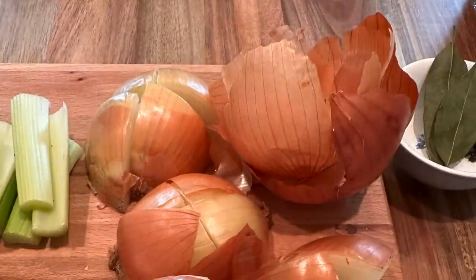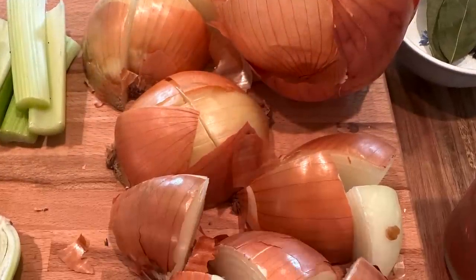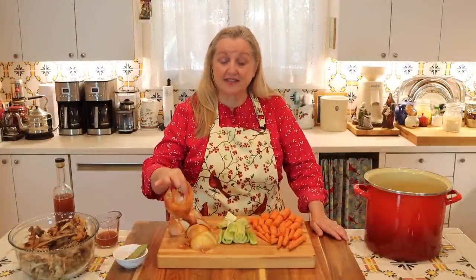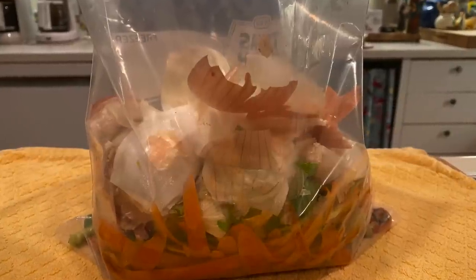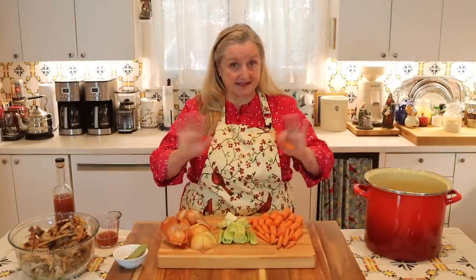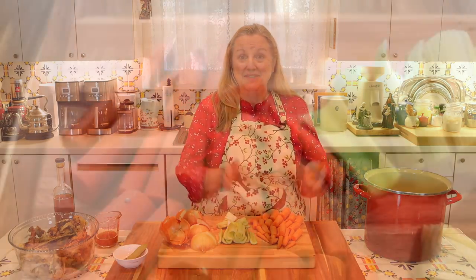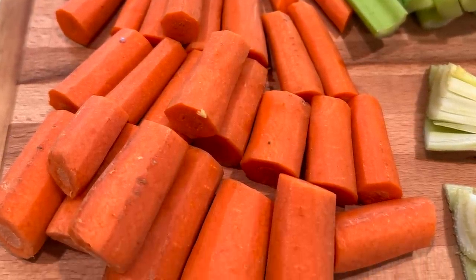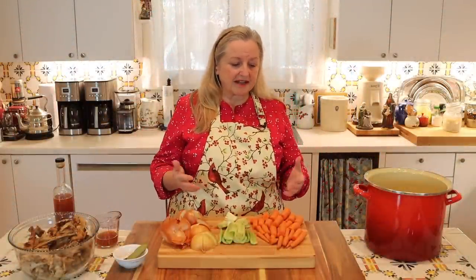You don't have to peel anything, including the onions. Onion skins are as nutritious as the onions themselves. So even if you're making another recipe where you're peeling your onions, be sure to put those skins in a scrap bag and save them in your freezer until you're ready to make bone broth. These carrots are peeled because I was using them in another recipe, but you don't have to peel anything — everything has nutrition.